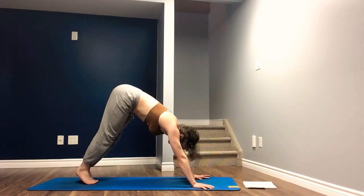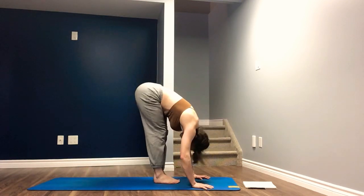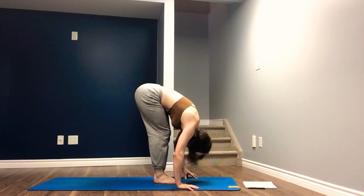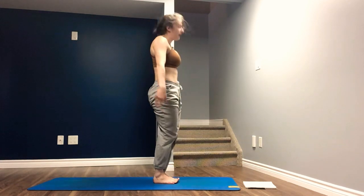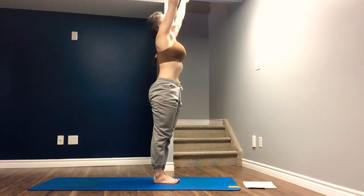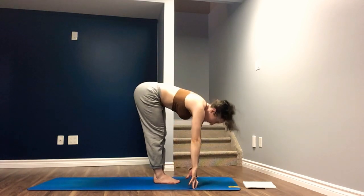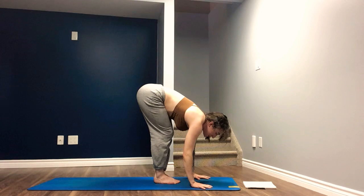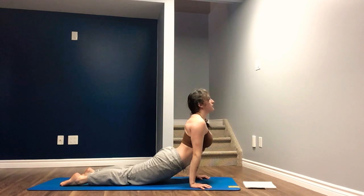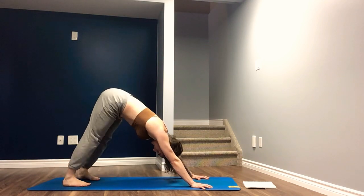Deep bend in the knees, look forward, think light. Inhale, step, hop, or jump to the top of the mat. Forward fold. Inhale, halfway lift. Exhale, fold. Deep bend in the knee. Inhale, root to rise, arms reach overhead. Exhale, lower the hands. Inhale, arms reach. Exhale, swan dive over the thighs. Inhale, halfway lift. Exhale, plant the hands — step, hop, or jump into your Chaturanga. Inhale, pull the heart through. Upward facing dog. Exhale, tuck the chin, roll back, send hips back and high — downward facing dog. Three breaths.